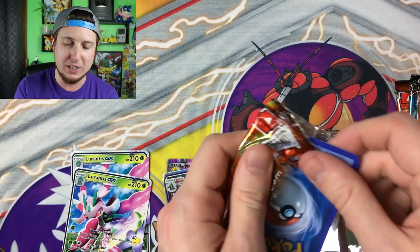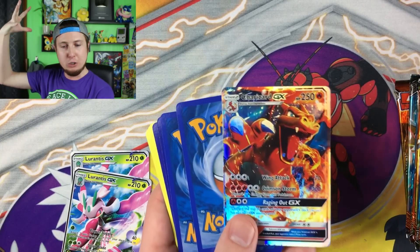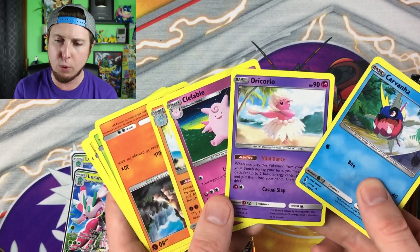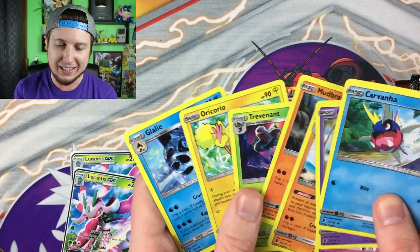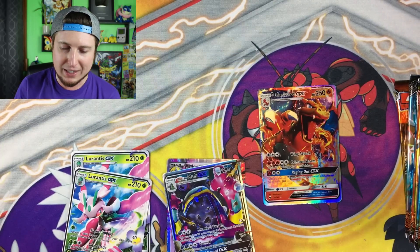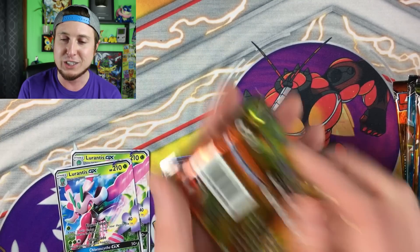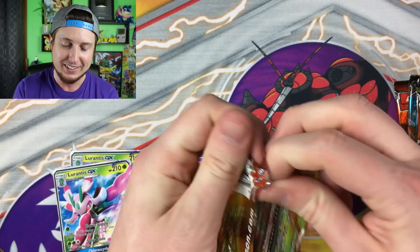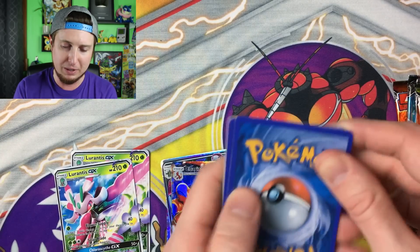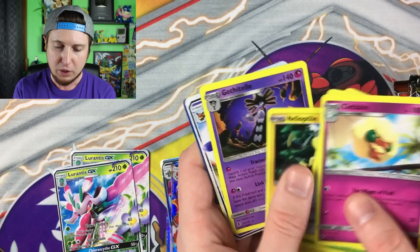Continuing on into the next booster pack — oh, a Charizard GX! One thing I'm kind of hoping is that we pull a hyper rare Charizard GX because I have yet to pull a real one. It would be pretty funny to pull a fake one so I could finally feel like I pulled a real hyper rare Charizard GX — I could pretend for a bit in my heart.